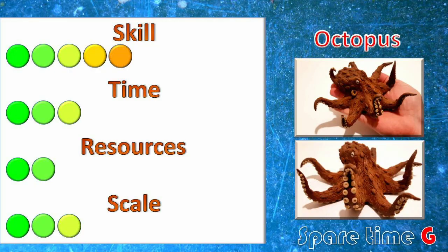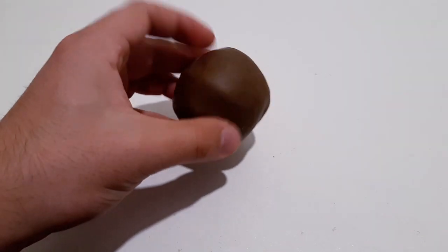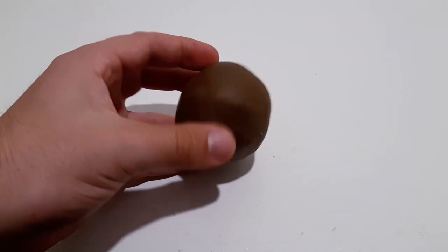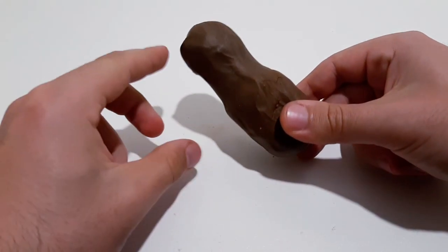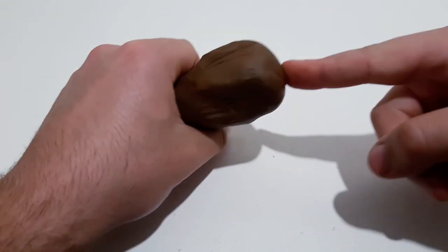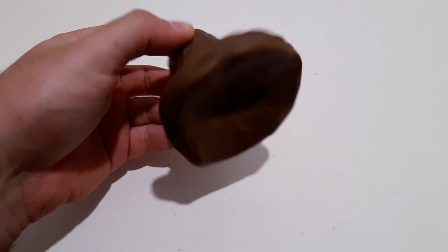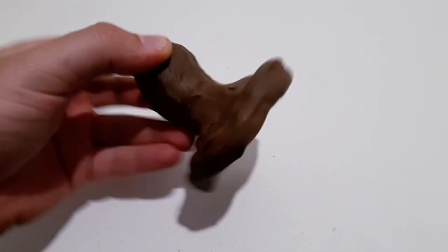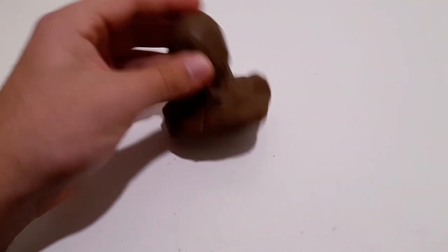It has been a long while since I have done a simple animal creature on my channel — not like a Subnautica leviathan, or a military model, or some kind of comic book character. I wanted to continue that by making an octopus, which is one of my favorite animals and also my favorite thing to sculpt, because it is more or less easy to resemble a real thing even in a short period of time.